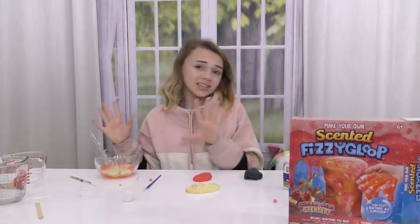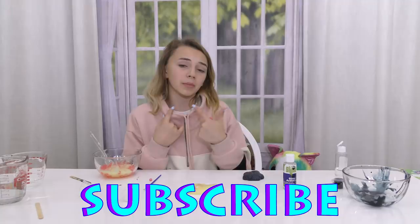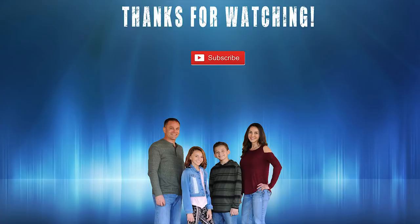I hope you guys enjoyed it. Comment down below if you have ever been shopping for slime at Five Below — I'd love to hear your thoughts. Don't forget to subscribe to We Are The Davises. I now have my own channel called Kayla Davis, so go subscribe over there. Tyler has his own channel called Davises Gaming — go subscribe over there. And until next time, bye!